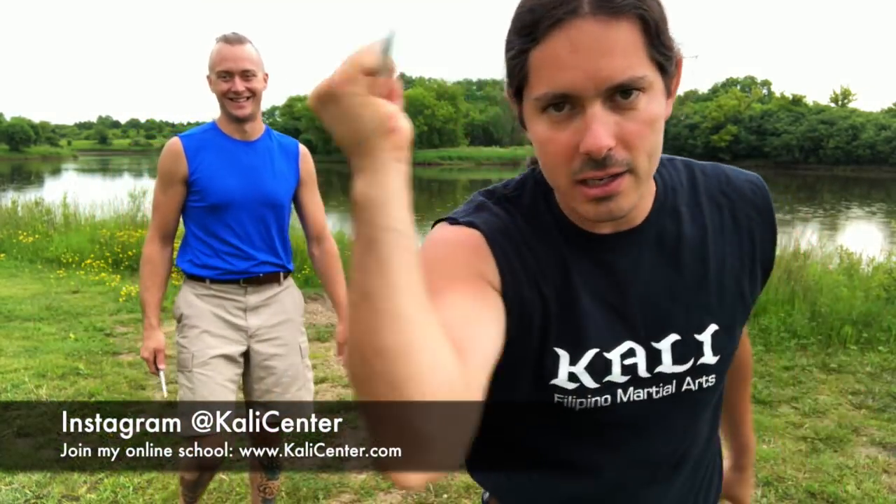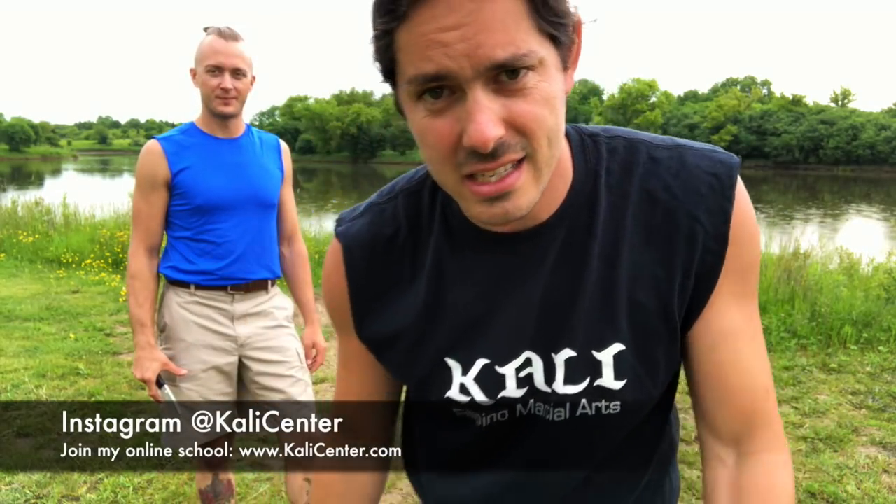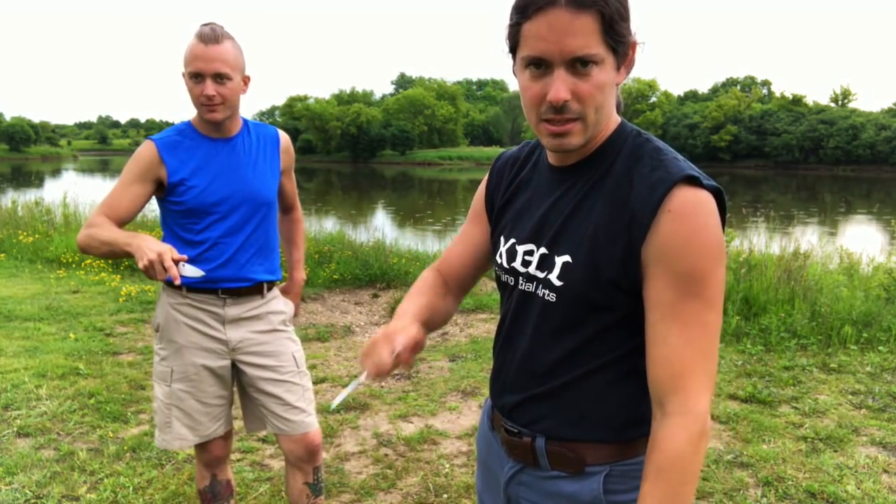Today I've got a special one — we're gonna work a couple karambit moves off of some attacks against the knife. Hit the thumbs up button, click the subscribe button, let's karambit on.